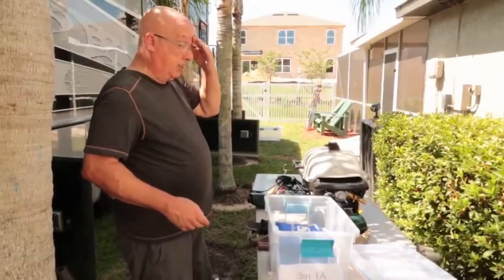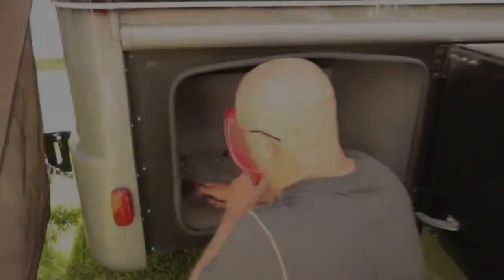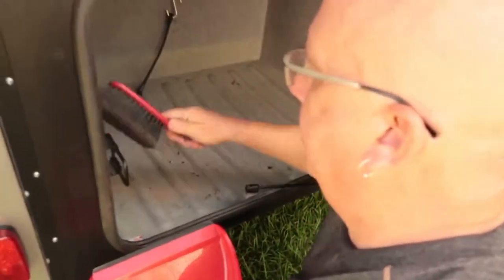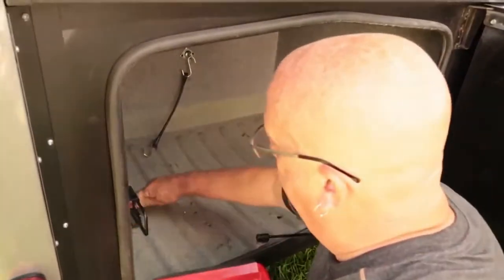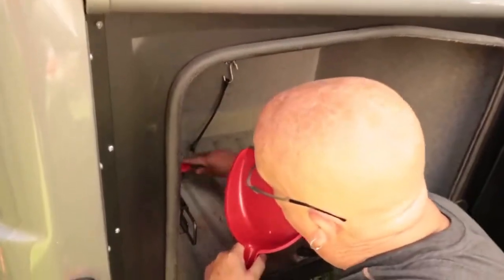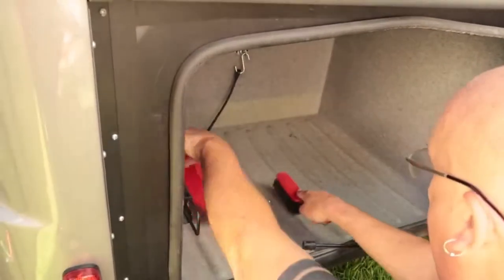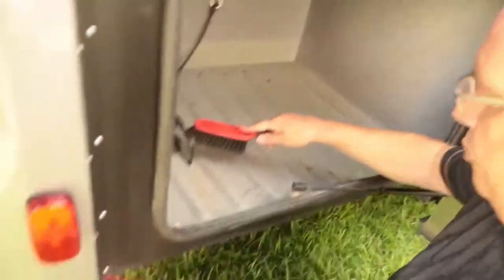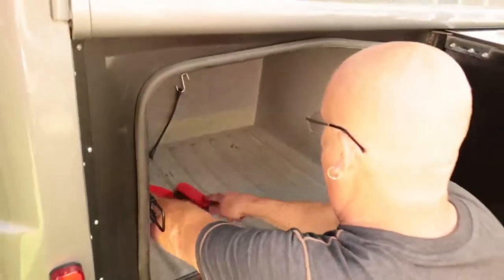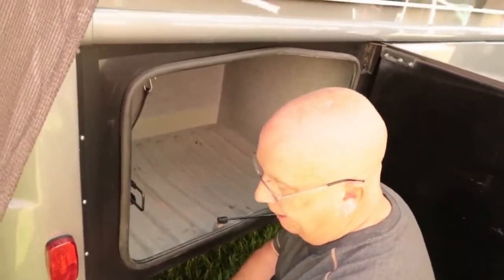We'll stuff all this stuff back in and give you a picture of that. Mark is cleaning out the compartments because they get kind of dusty - even though there's a rubber gasket all the way around, they always get a little bit of dirt from the road. Just giving it a little clean out. Then we'll put all that stuff back in that we're keeping.